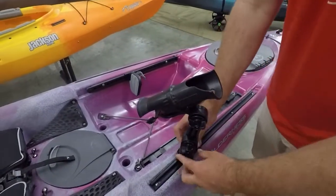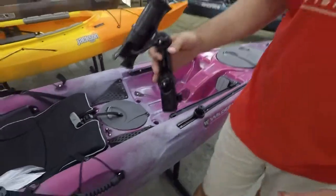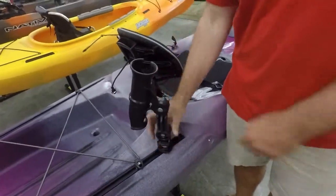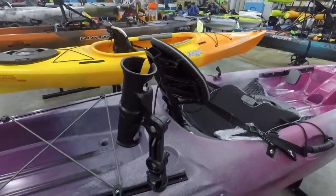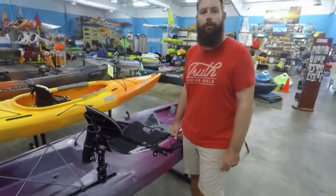Also with the ease of these lock and load bases, we have the availability — so if you want to run this as a rocket launcher, easily throw it in the back, lock everybody down, and you have that option. Really cool opportunity. You can move those transitioning from transporting and traveling to actually fishing the rod.